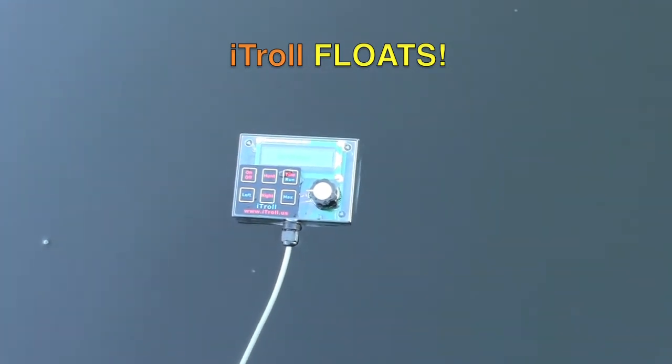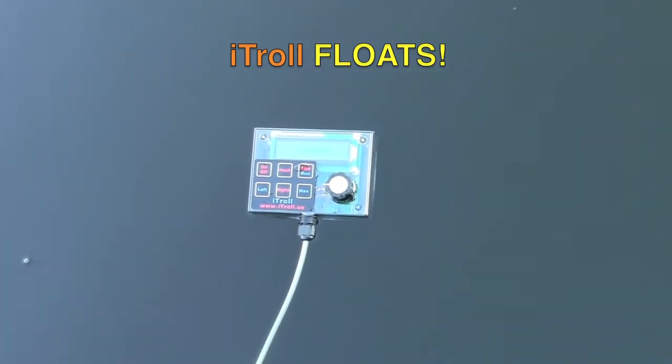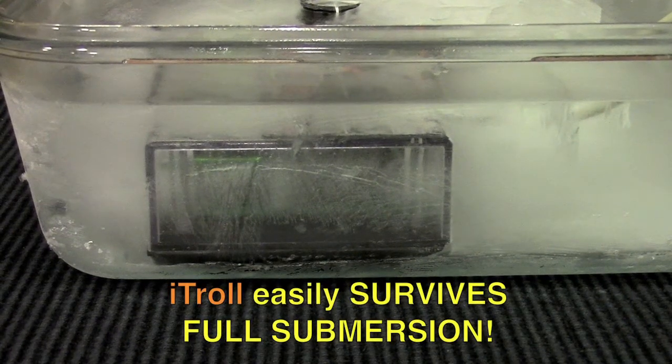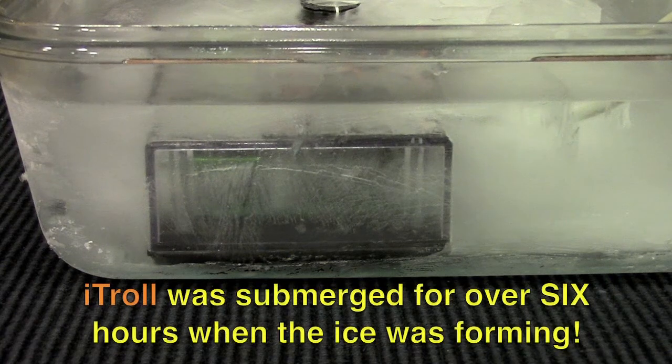iTroll floats, yet it easily survives submersion — not just a quick dunk, but full submersion. iTroll was bonded to the bottom of a pan, covered with water, and frozen.